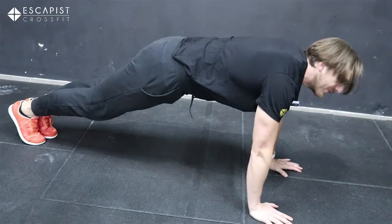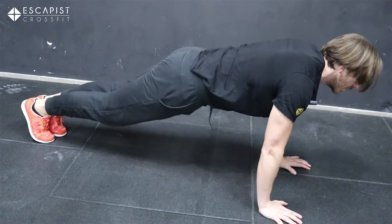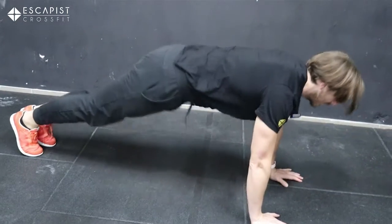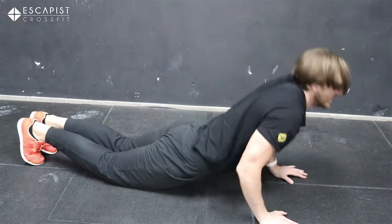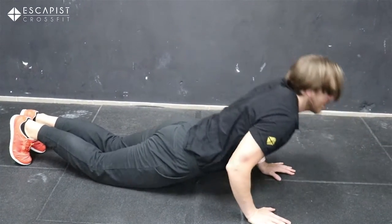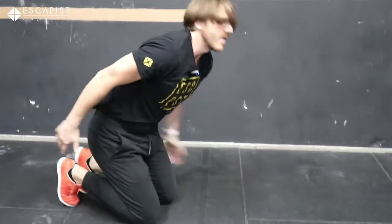In the push-up, keep your body straight, chest to the ground, and come up. If that's too hard, try going straight down and rolling yourself up. If that's still too hard, roll yourself down and keep it as strict as possible. Very important: keep your butt tight and your core tight. I would generally advise against doing push-ups on your knees for a workout like this.